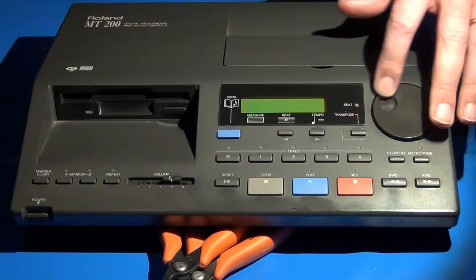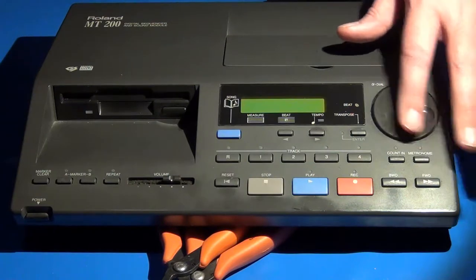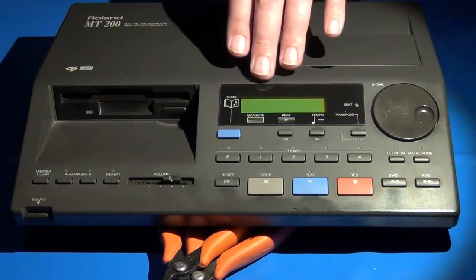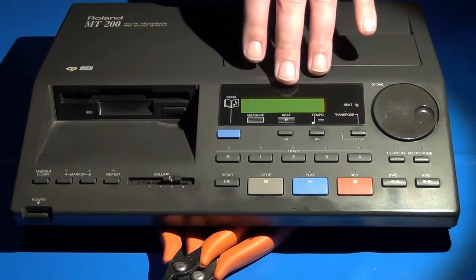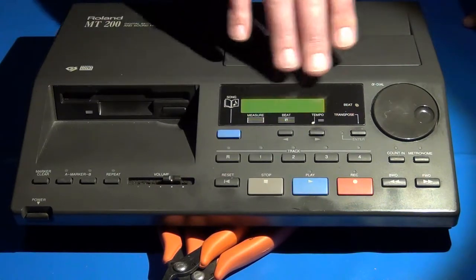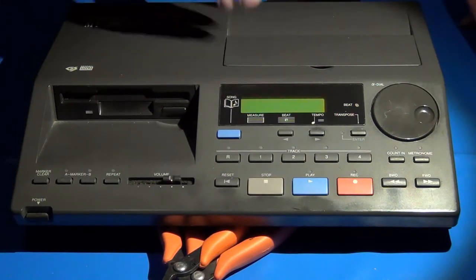The encoder wheel is called the alpha dial and is used for making selections within the menu options displayed on the LCD, which is essentially a two-row, 20-by-2, or 40-character monochromatic display — just black against a green background.